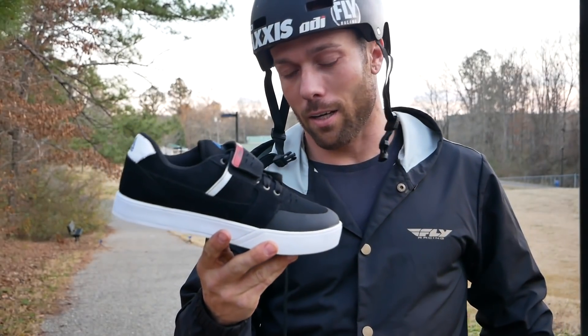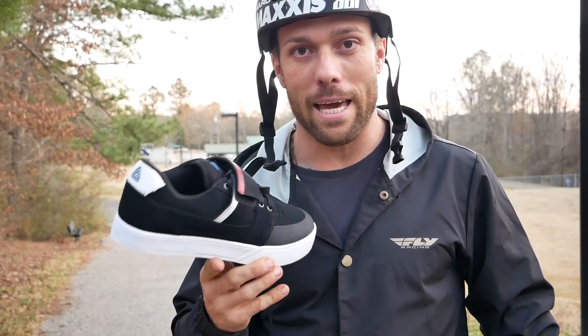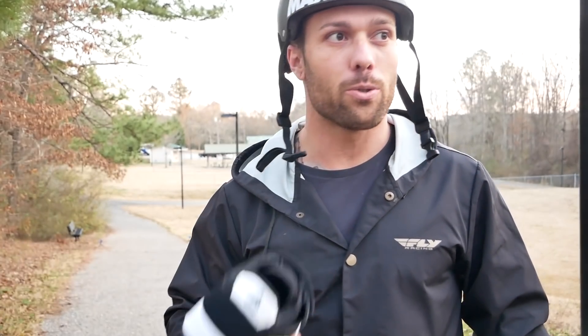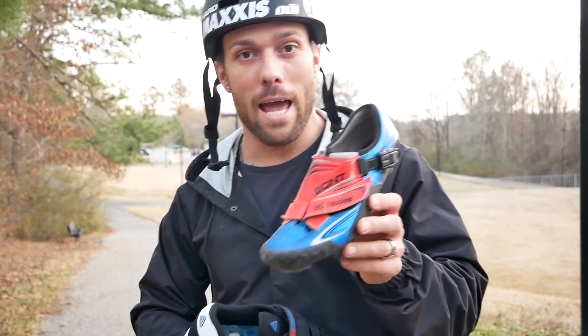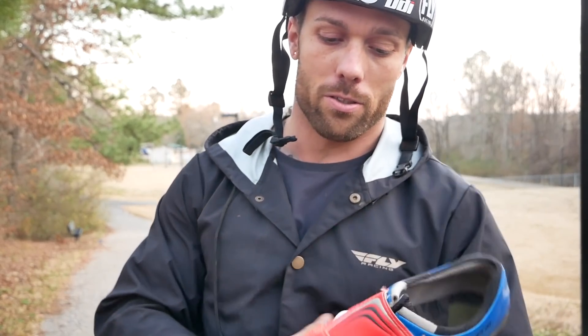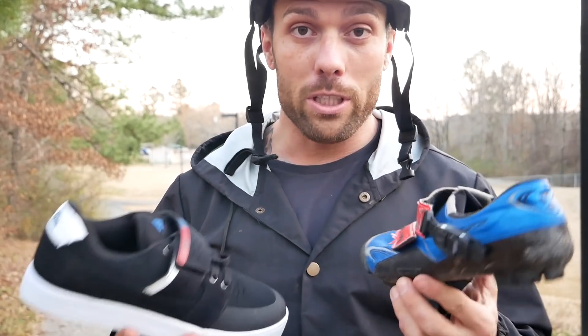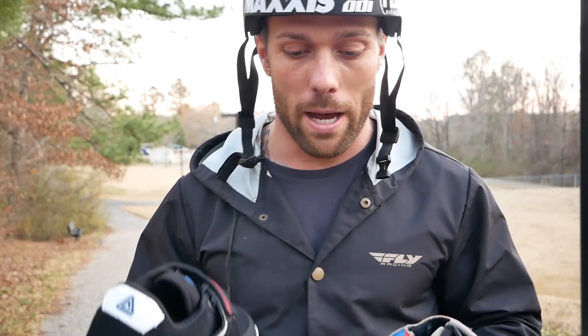This is kind of the old school style — like my beginning elite days in pro. This is the style of shoe we rode: the Nike shoe, the Vans shoe that was out back in the day, that was like the cool shoe. But now the sport has turned to this very traditional cross country mountain bike style shoe, and the reason for that is stiffness and light weight.